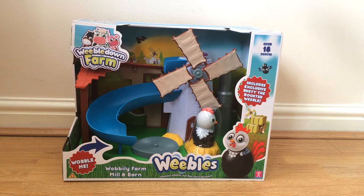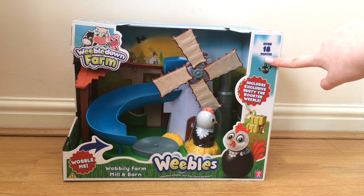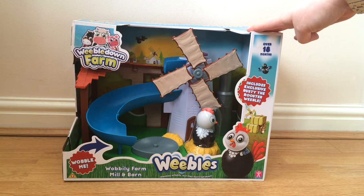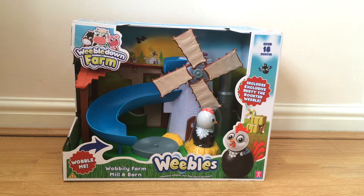Hey guys, Mother Geek here. Today I'm going to be unboxing the Weebles Wobble Down Farm set. This set is suitable for children aged 18 months and over, and it doesn't require any batteries — always a plus in my book. This set has an RRP of £29.99 and it's available now.